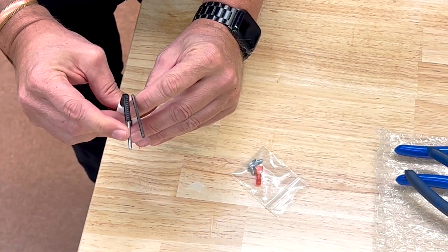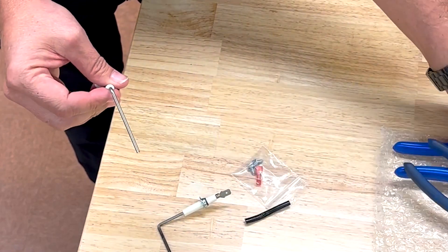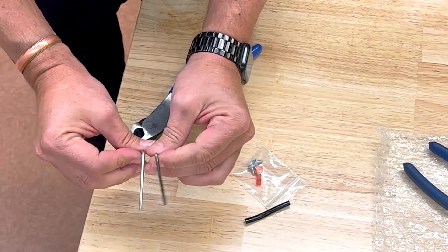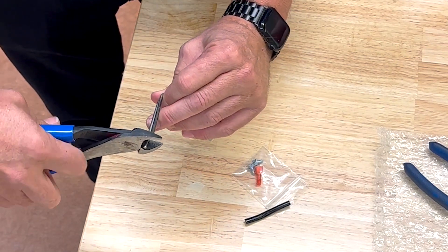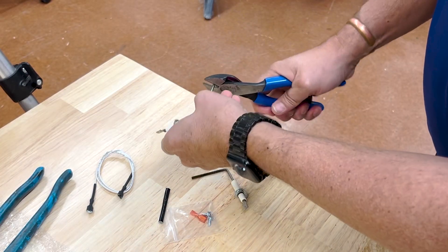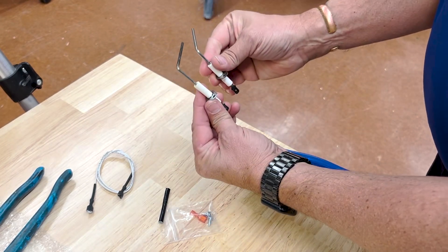If I am too long, I see how long I am. Pull this off. And I can now cut this so that it's the same length. And I have now replicated my old flame sensor.